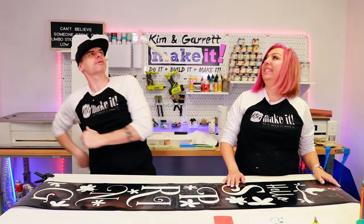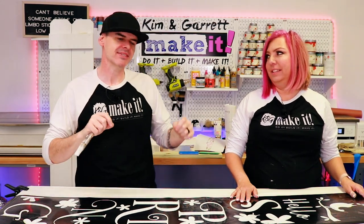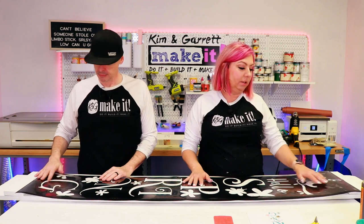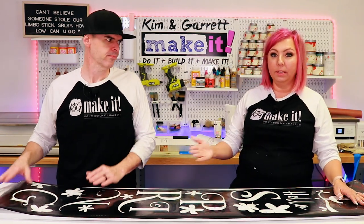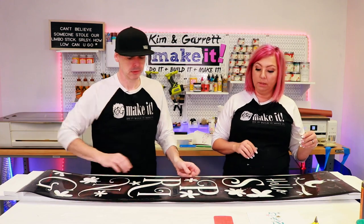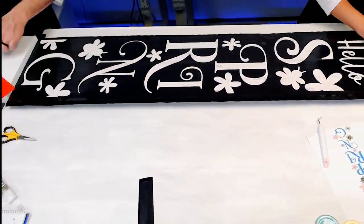Step six: paint our designs. Kim is going to lay her stencil down on the board and we'll paint it, then I'm going to paint all my little Glowforge pieces — a lot of pieces and parts. Because we're using the stencil on the front, the Glowforge pieces will go on the back, where there are no braces so he can use the whole length of the board.